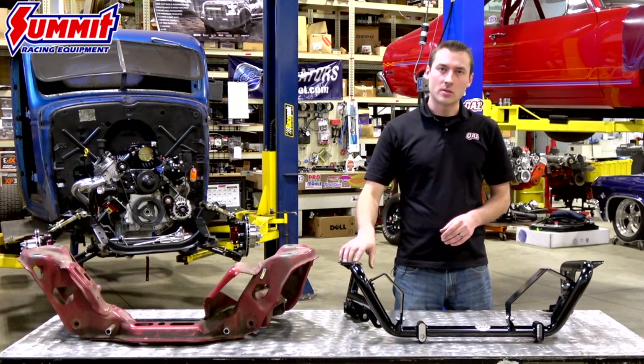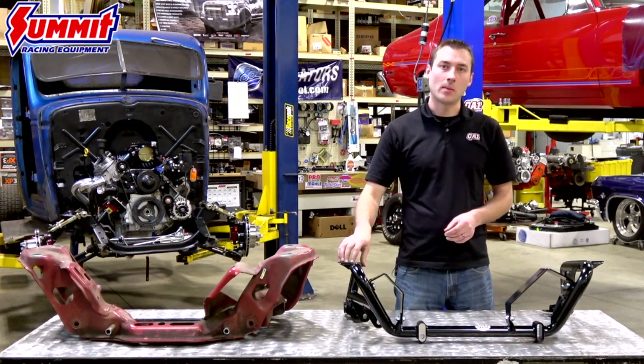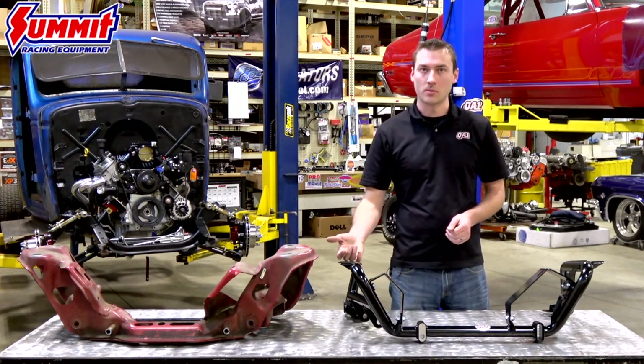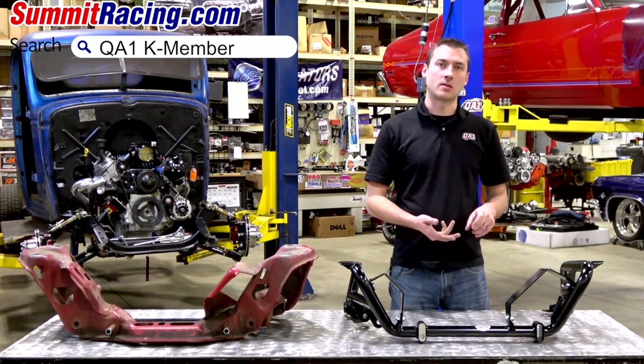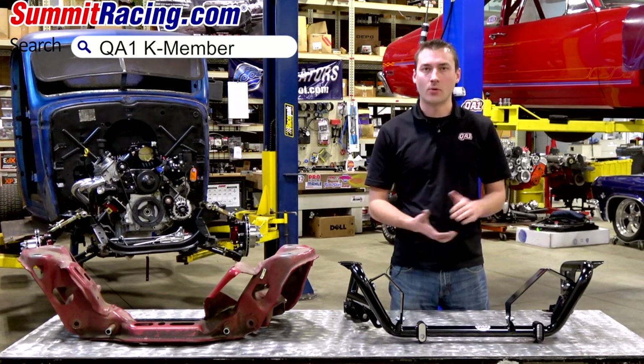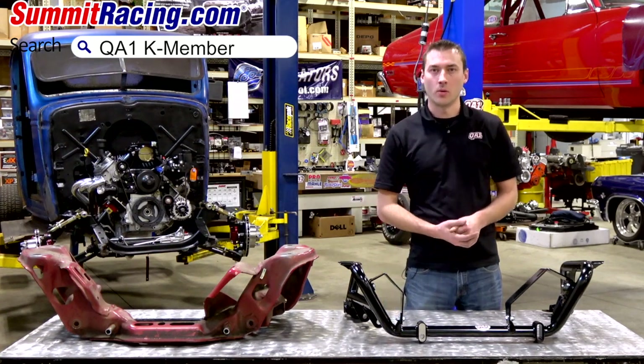If you have any questions, make sure to give Summit Racing a call. They carry not only the Mustang K-members but also a variety of other QA1 products — anything from carbon fiber driveshafts to shocks to control arms and more. Make sure to check out summitracing.com for all your QA1 needs.